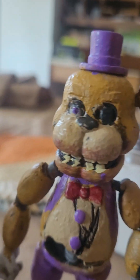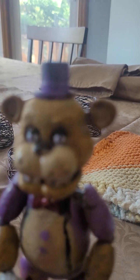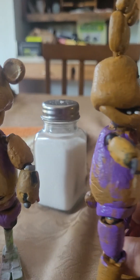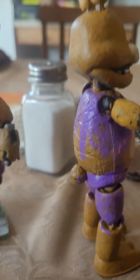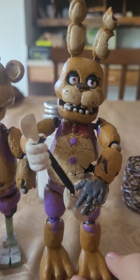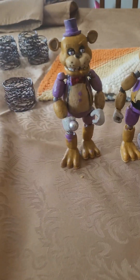All of them have lavender buttons, a vest, a red bowtie, shorts, and at least one white glove. These two have lavender hats. Spring Bonnie also has a little tail. I'm still working on Spring Bonnie a little bit, but I thought I'd show them off now.